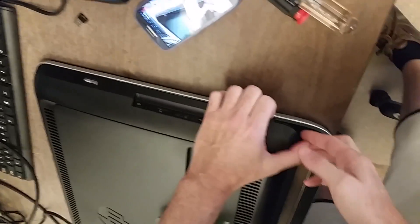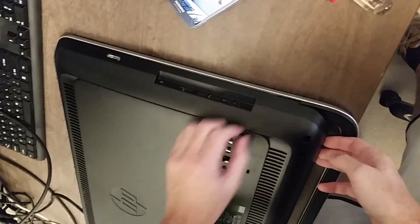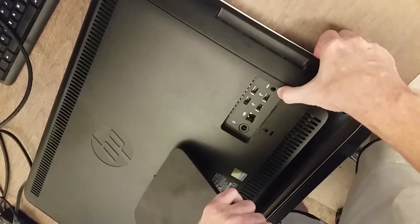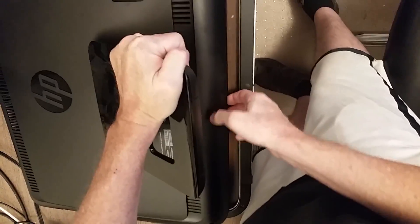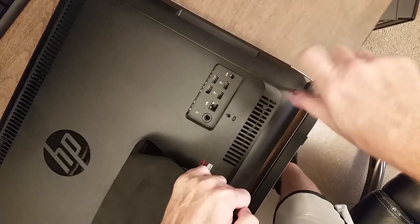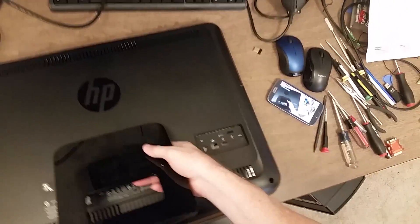Then you've got to get it the rest of the way. That side was still a little bit caught. I'm going to set the back down there.